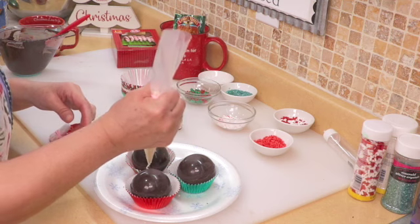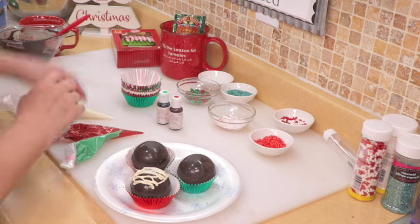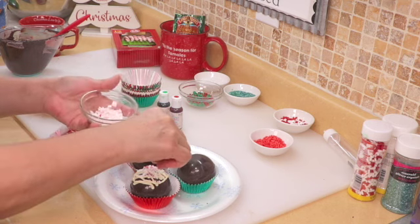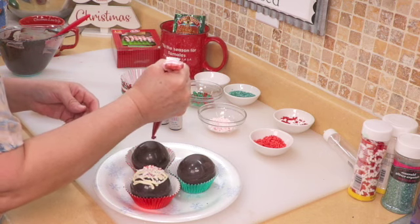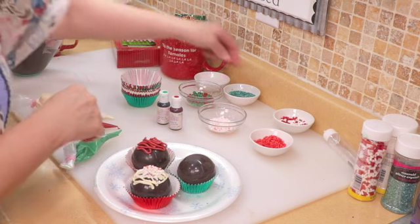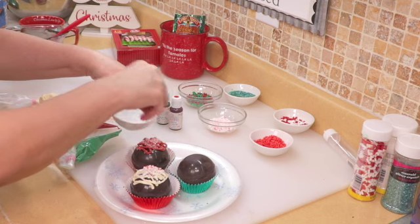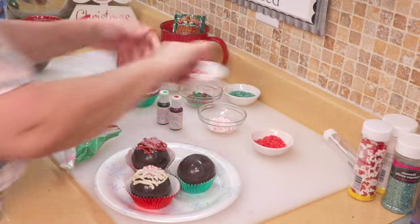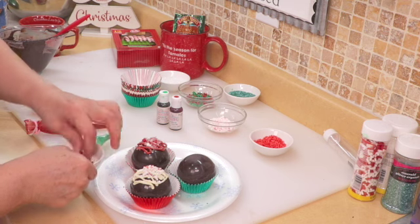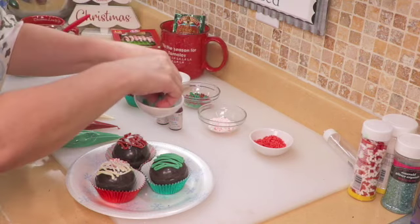I'm just going to decorate one. However you want to do it — put a lot — and then I just sprinkle it with some peppermint. That looks really cute. Let's do a red one, and put some sparkles on this one. And I have some little candy canes — let's add a little candy cane. Now the green one — let's just go green on green with some green sugar.